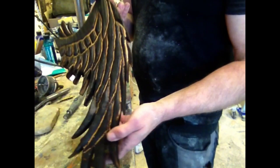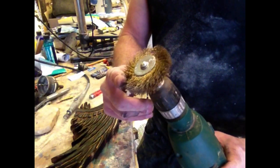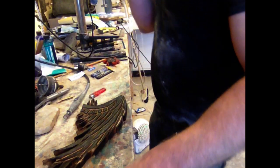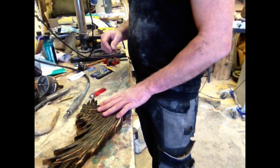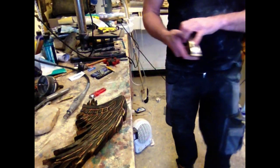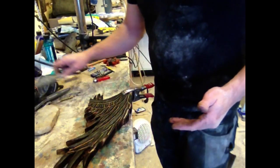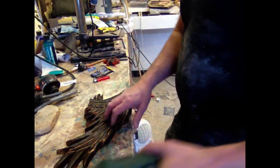Now we have a black angel wing — what I'm going to use is a wire wheel to get that off. We've heated it, so you need to be careful. If this falls there's a good chance it will break. Don't be surprised if you get a little bit of cracking — that's perfectly normal.